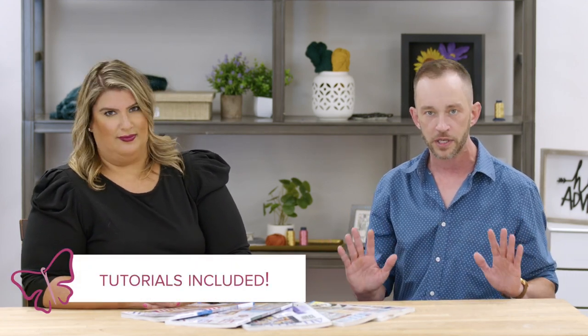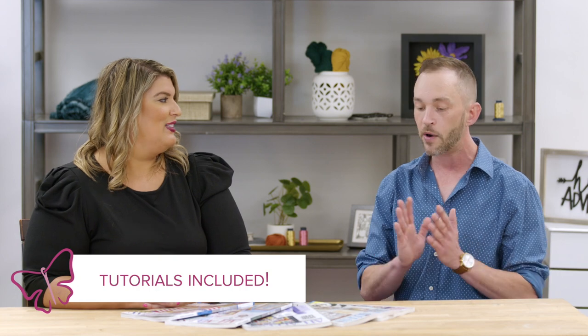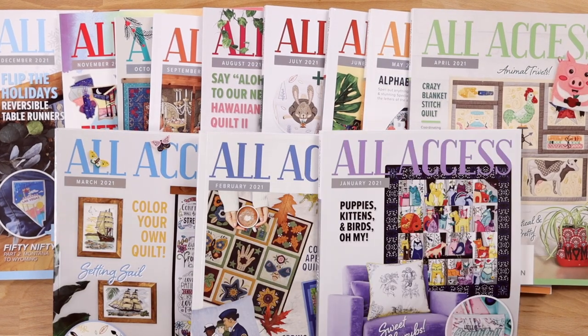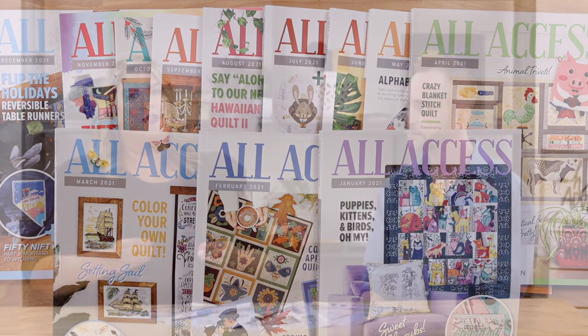If you find yourself going online and buying a collection here, a collection there, you're already spending too much. These are collections we release every month and they all come with tutorials — everything we ever release comes with a tutorial. What makes All-Access unique is that we combine them all together. Each month for 12 months — this is an annual membership — you'll get 12 months of All-Access, and within each issue it's unique, just like a monthly magazine would be.